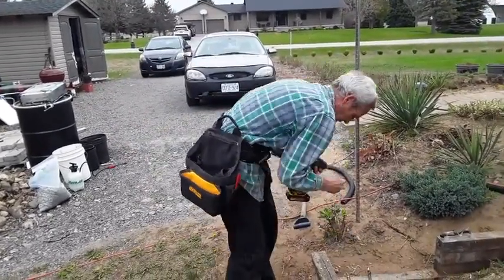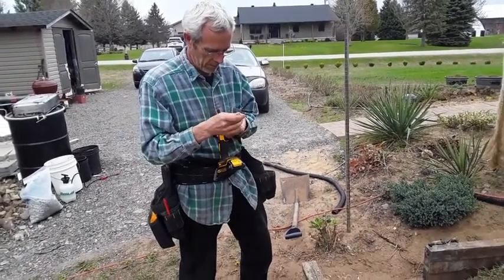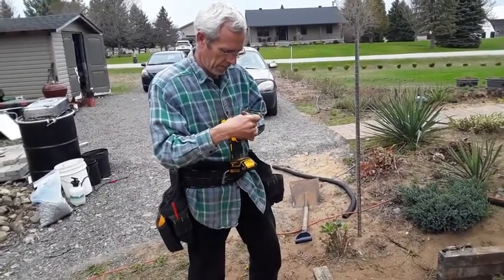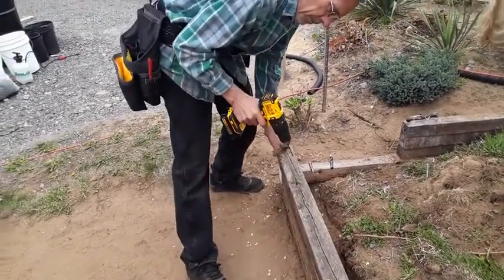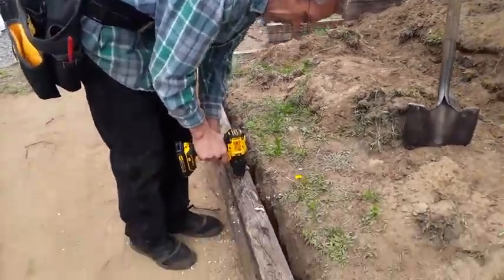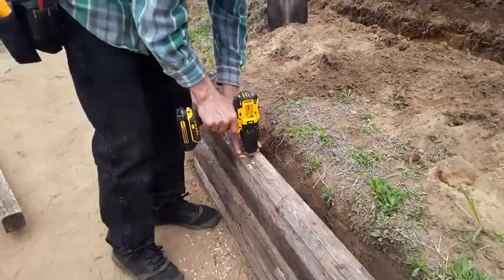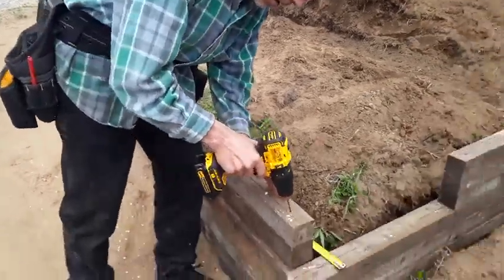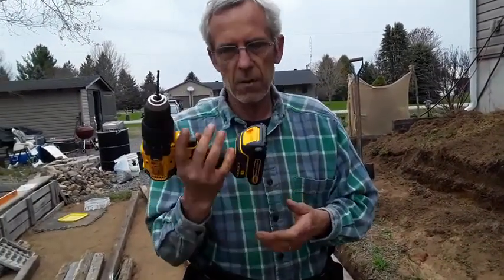I'm going to change that up now and do a quick pilot hole. I've used other drills and I really like this one. It doesn't have a snapback on it, very comfortable, and it's lightweight.